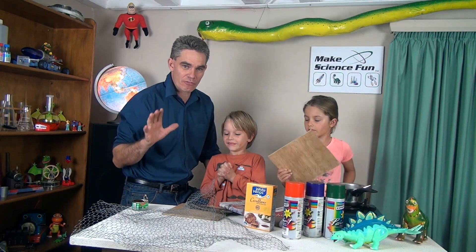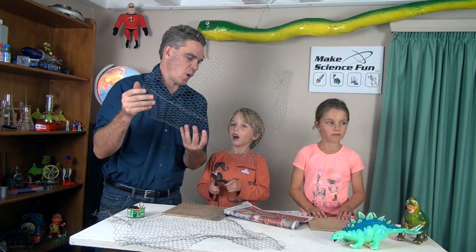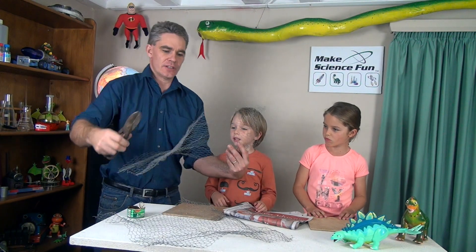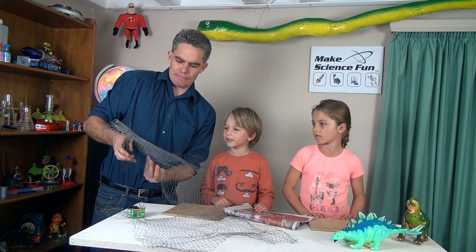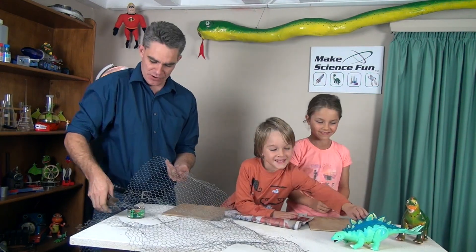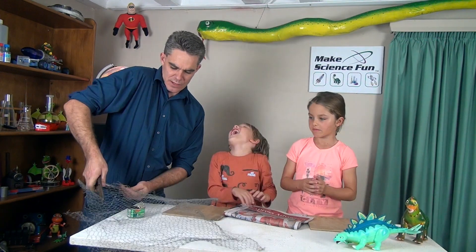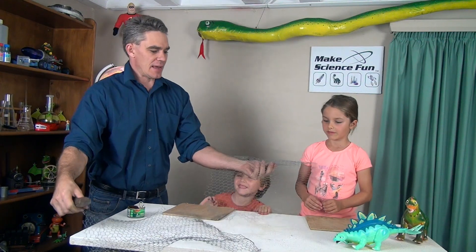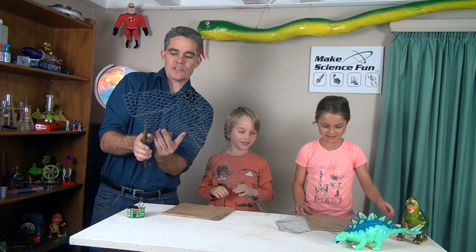So let's make the frame of the volcano. First we need to make a circle with the chicken wire — we need to cut it into a circle. See that? We've got a nice circle. Well, there goes the newspaper. That one can be for Mickey, and this one can be for me, and we need one for Sammy. Hey, we've got another circle — a bigger circle.